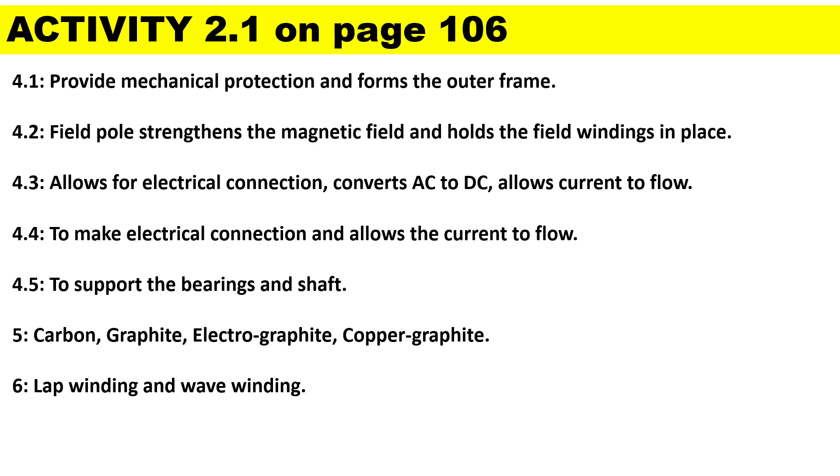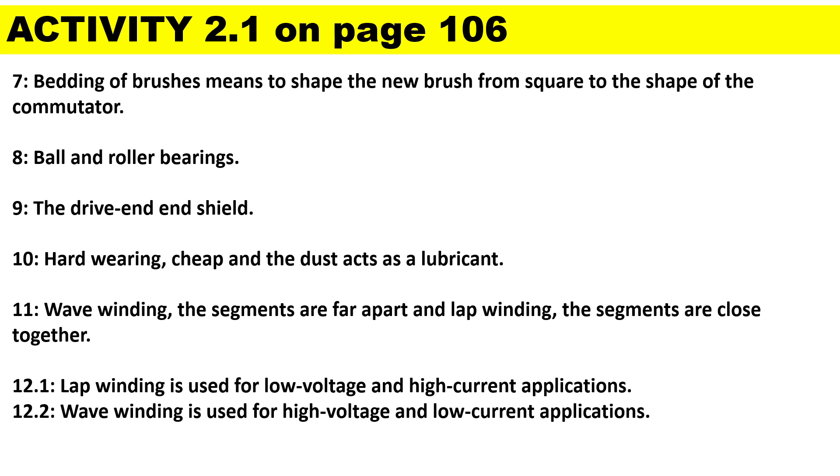The different types of brushes are carbon graphite, electrographite, and copper graphite. The types of windings found in DC machines are lap winding and wave winding. The term 'bedding' means shaping the new brush from square to the shape of the commutator surface. We get two types of bearings: ball and roller bearings. Carbon is used because it is hard wearing, cheap, and the dust acts as a lubricant. For wave winding the segments are far apart; for lap winding the segments are close together. Lap winding is used for low voltage and high current applications; wave winding is used for high voltage and low current applications.